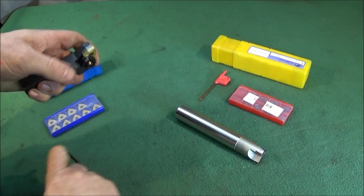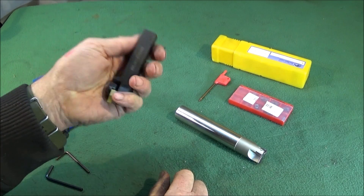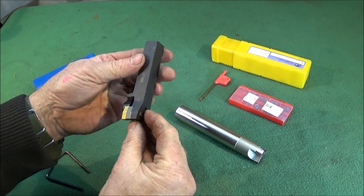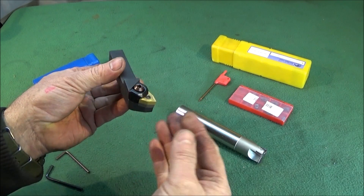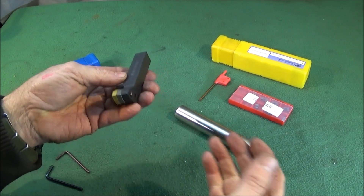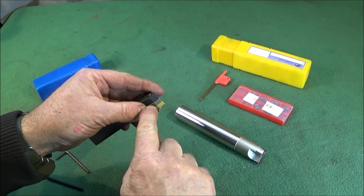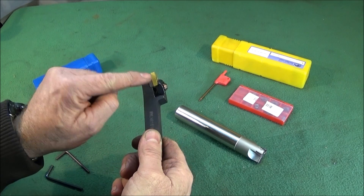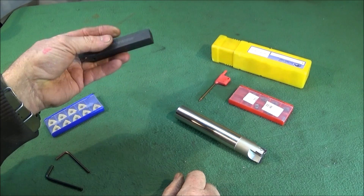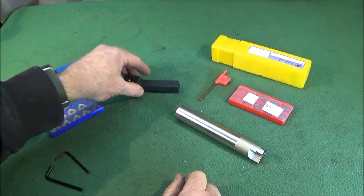I've seen these used on CNC machine tools and I've actually used them myself — they can take very deep cuts and very fast cuts as well without any breakage. In the event of a breakage, you can buy the shims; they're numbered up on the tool information on the Banggood site so you can get all those parts.